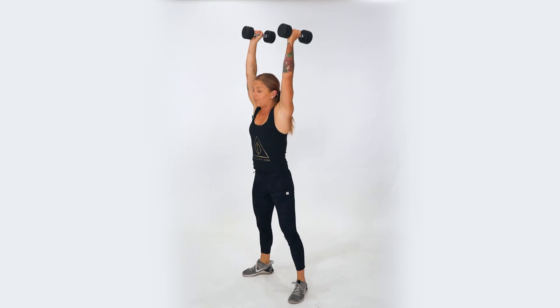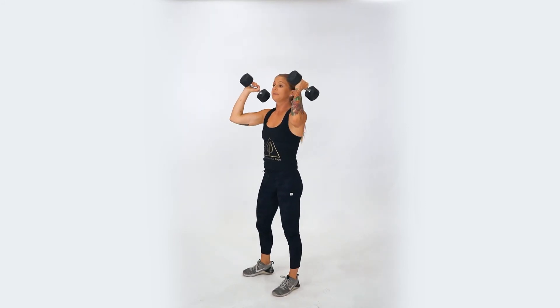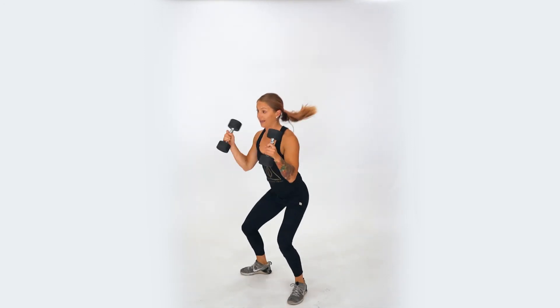As you press up, you're going to press those dumbbells overhead using those legs. Slowly lower them down, readjust your feet, come back to that clean position and go for that next rep.